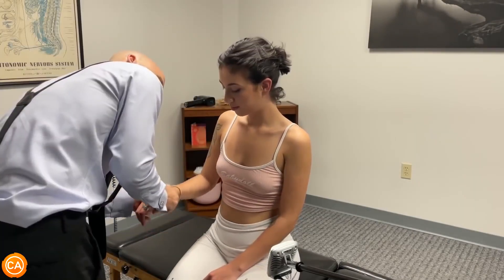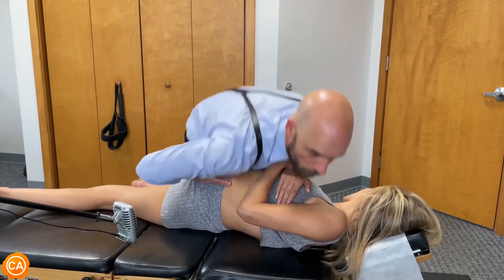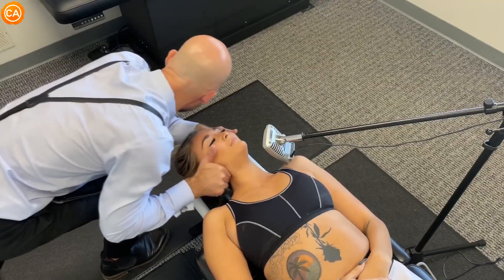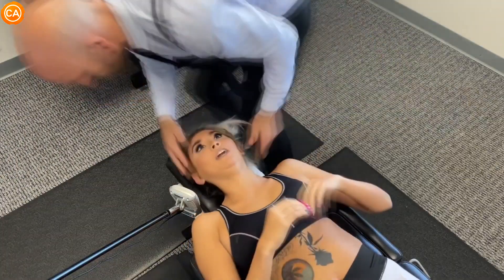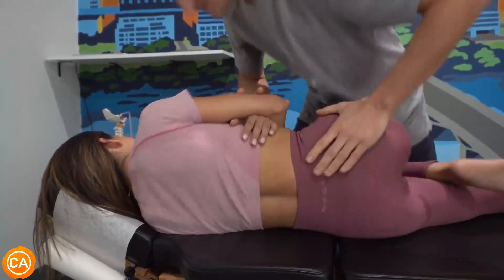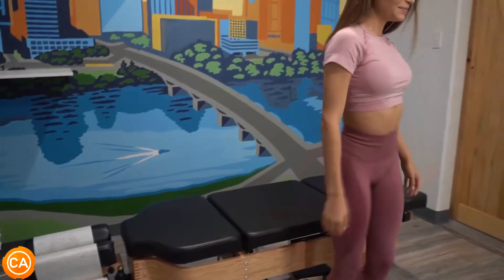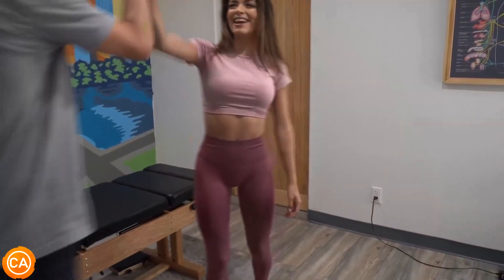Oh my gosh — open your legs. Sure, where that tendon attaches. Oh my — wow, do you feel that difference right away? Yeah! You're ready for ACL — yeah, let's go!